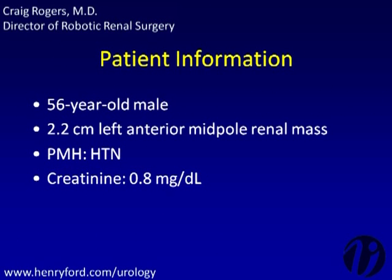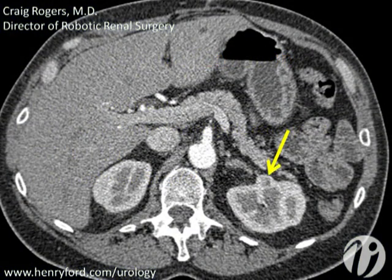The patient for this series of videos is a 56-year-old man with an incidentally found 2.2-centimeter anterior mid-pole renal mass, as shown on the CT by the yellow arrow. The patient had a normal serum creatinine and elected to undergo robotic partial nephrectomy.